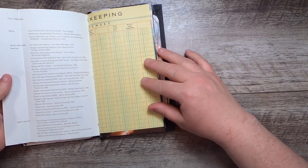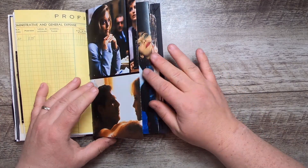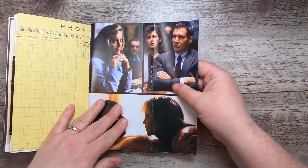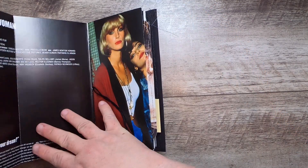Another bookkeeping page. This is from a pop culture film kind of 80s book and it's got stuff from Pretty Woman, and I'm not sure — I know that's Harrison Ford but I don't know what film that's from.